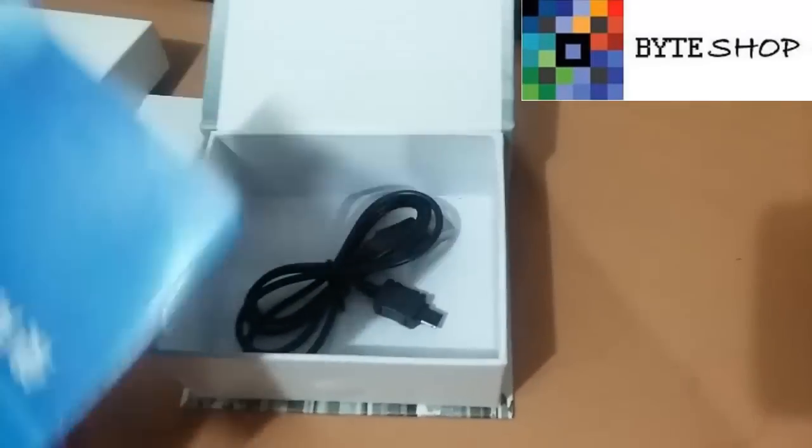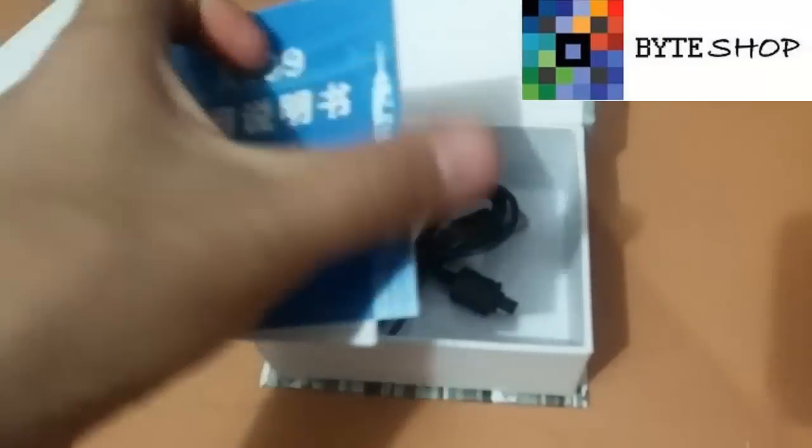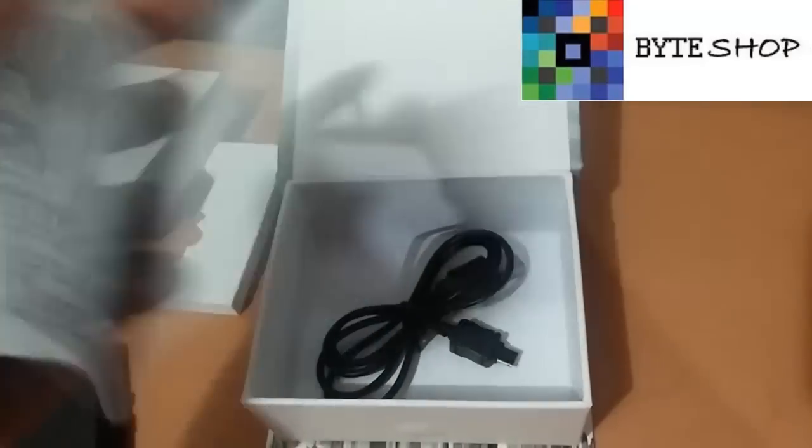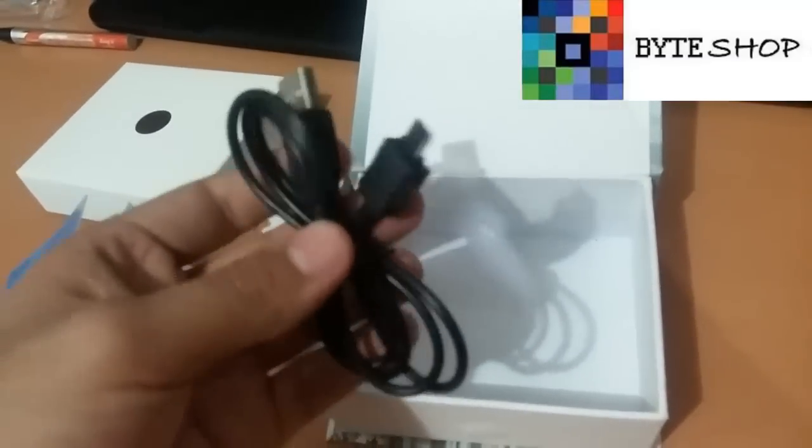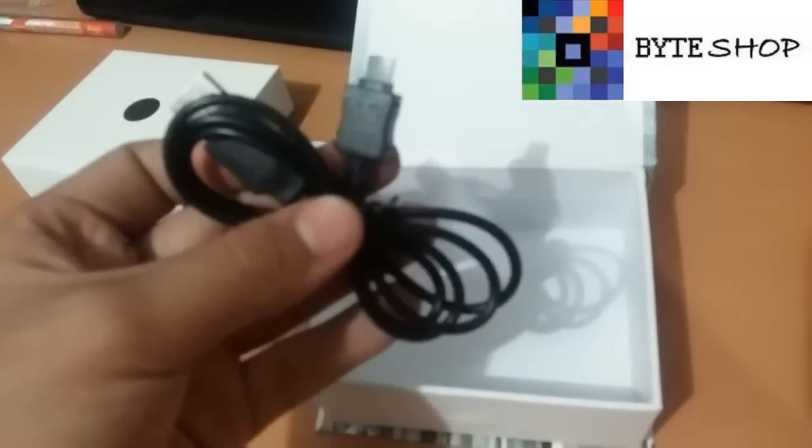También incluye sus manuales, vienen en inglés y a color, y su cable USB con el cual podemos recargar la batería de la X009.